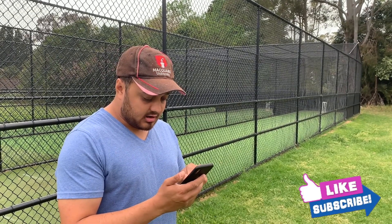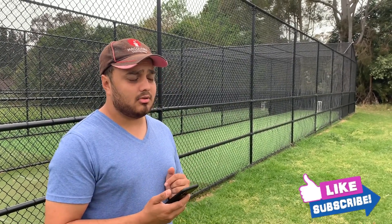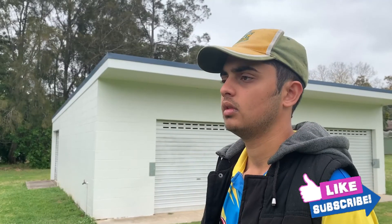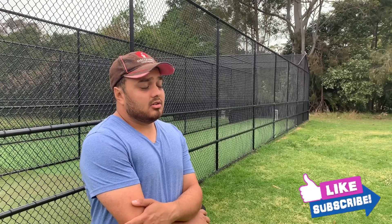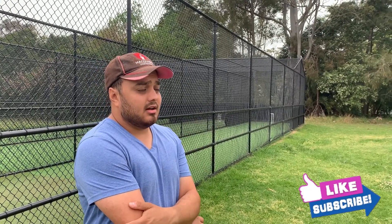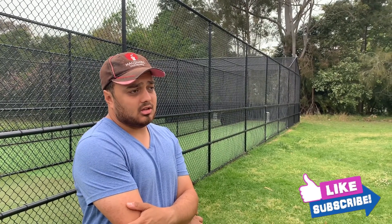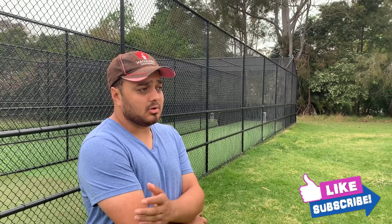Okay, that sounds pretty good. I'll get you on the list. In the meantime, get warmed up and I'll call you when I'm ready. Sure, what do you want me to do to warm up? You can do some running between the wickets — we've got some cones set up just over there. Start with that, then do whatever you normally do for warm-ups, and I'll call you when you're ready.